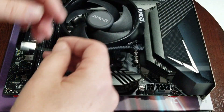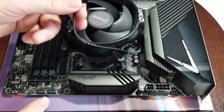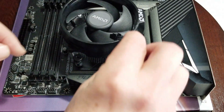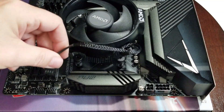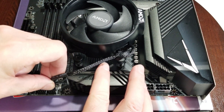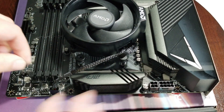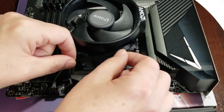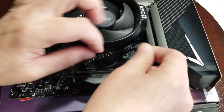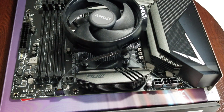Take the cable, line the tab up with the tabs on the header — it's going to go this way — and just push it right into place. You can adjust the cable a bit to hide it away. Our CPU cooler is on, and now we're going to go straight to testing.